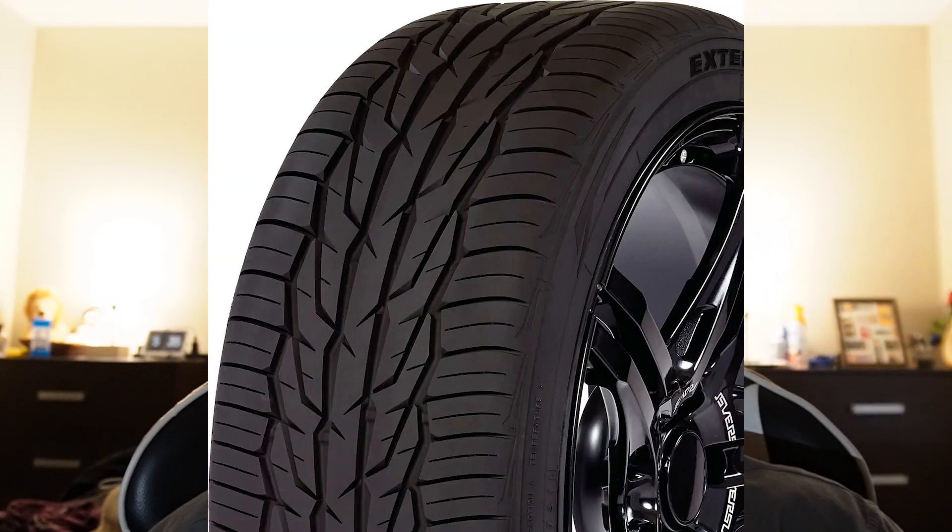Now onto the tires. These wheels are going to be wrapped in the Toyo Tires Extensa HP2, which are 225 by 45 R17, and are all-season tires so they're perfect for any season that you throw at it. These should also help to give a lot of grip for once those horsepower numbers start getting bumped up for this build.